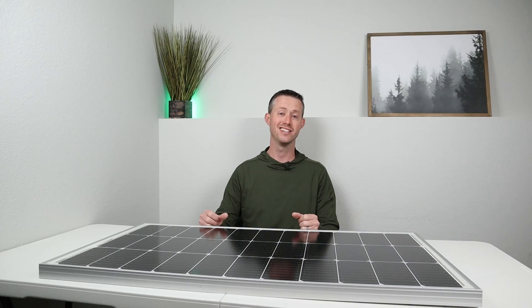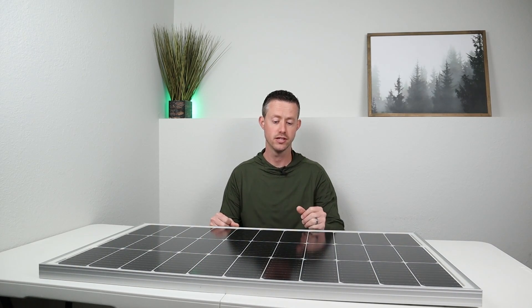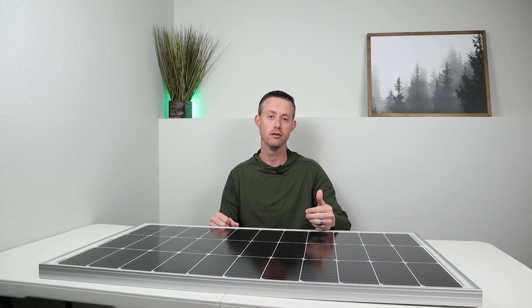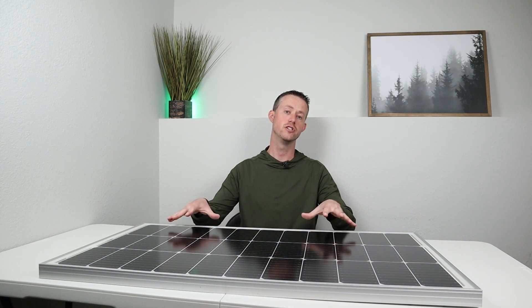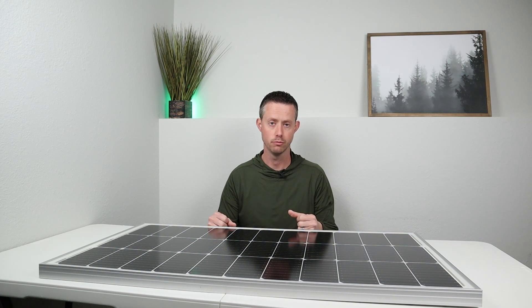The other advantage to a solar panel like this is the technology inside of it — you're going to get the bypass diodes, the half-cut cells, the high bus bar counts. You're going to get really efficient solar cells. Usually you have the latest and greatest technology in a glass rigid solar panel.